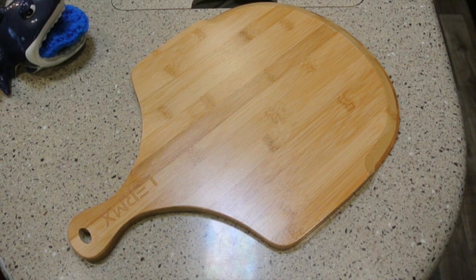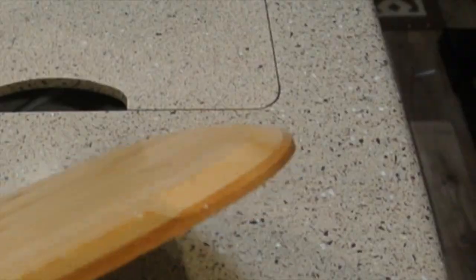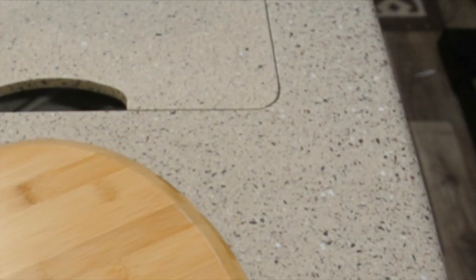This is called a pizza peel. It's designed so that you can put a pizza in and out of the oven, but it is kind of thick, so it is a little bit hard to grab the edge of the pizza.